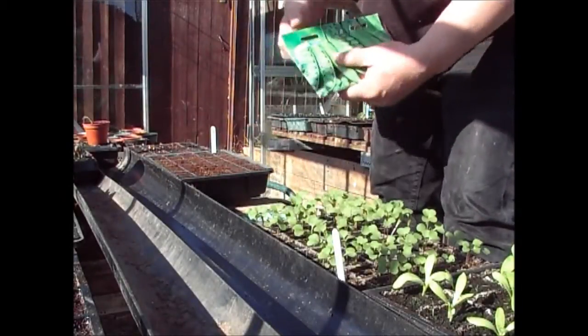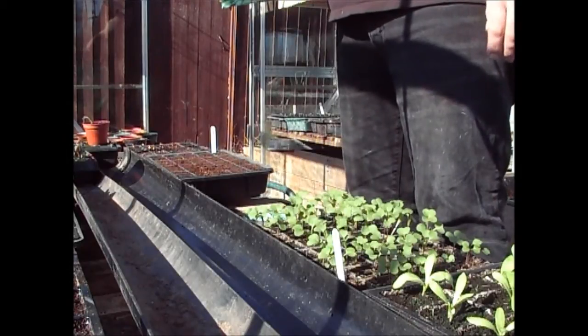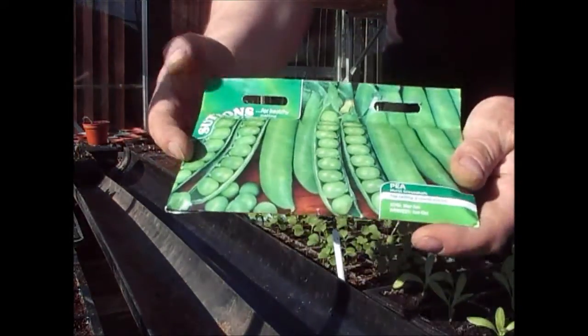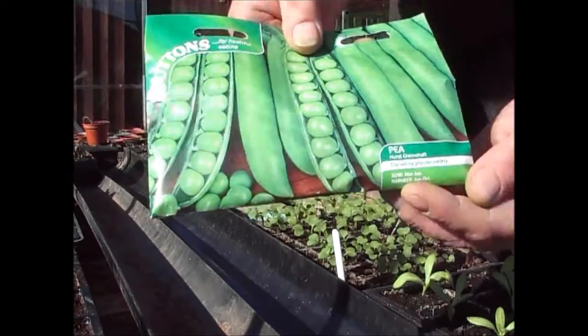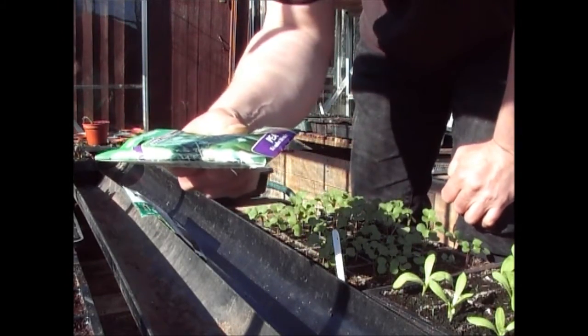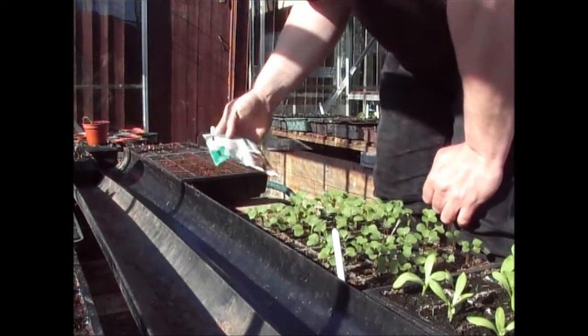It's time to put the first lot of peas in. I typically grow peas every three weeks, and I'm growing two varieties this year. The first is from Sutton's — Hurst Greenshaft. The next one from Morgan and Thomas is called Cleverdon Wonder. Most varieties of peas come in two different types — some that grow to around three foot high and others that grow up to six or seven foot high, more like runner beans.